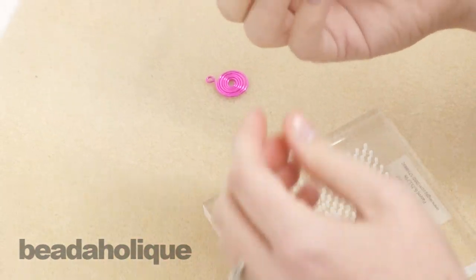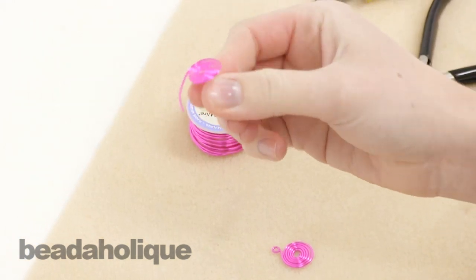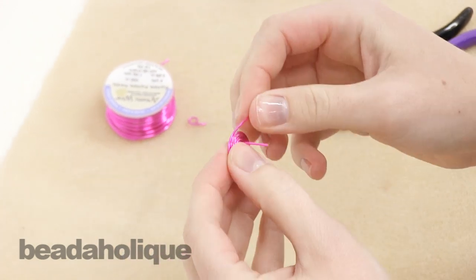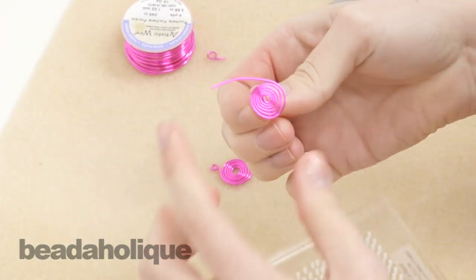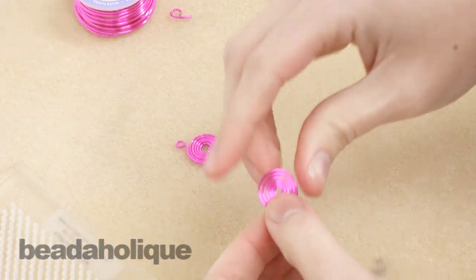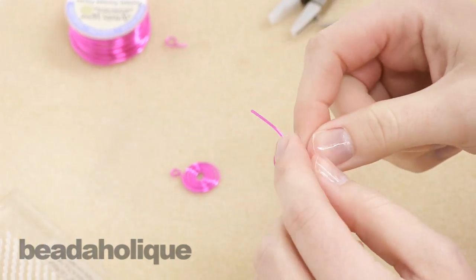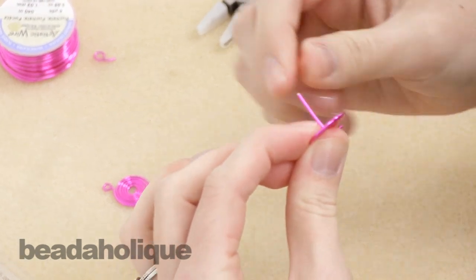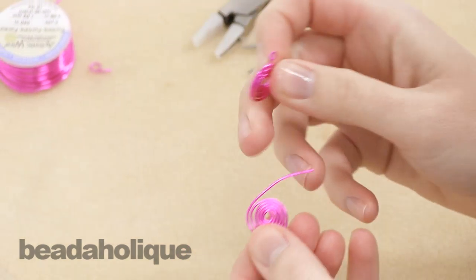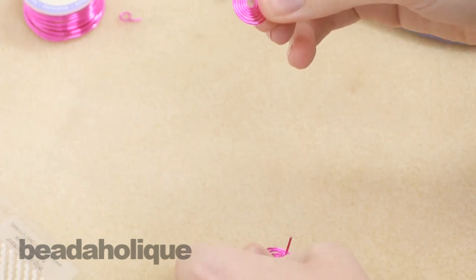Pull the peg off and now you have this nice flat wire spiral — which can be challenging to get it all the way flat like that. You have a peg going up this way and a tail this way, so however you want to use this component in your piece will determine which of these you're going to use. You can make a loop with the tail piece sticking up if you want it to hang one way, or you can make a loop with the tail piece here, and just clip off whichever pieces you're not going to use.